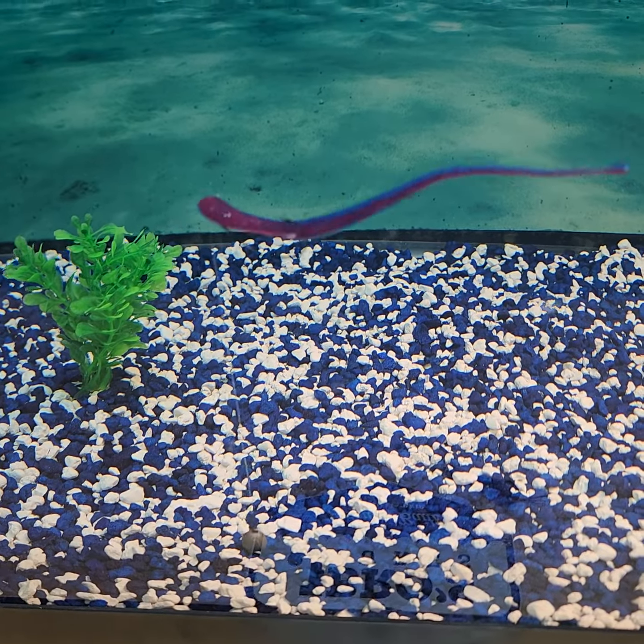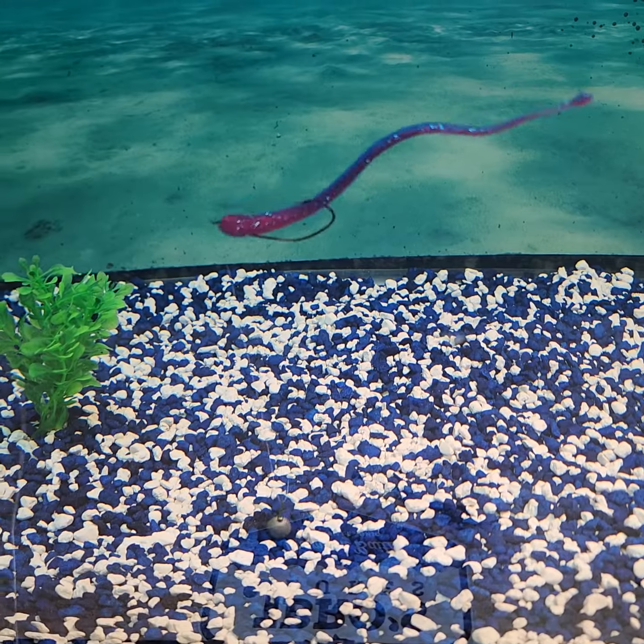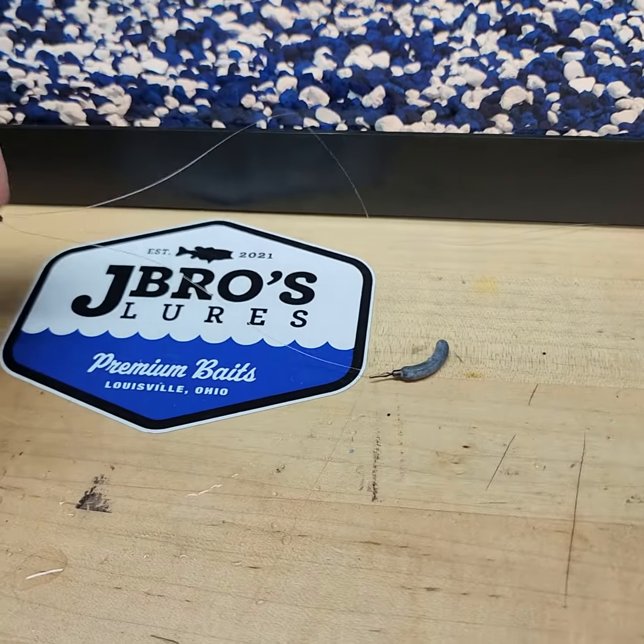Old smallmouth come chomp that. Look at that, Jippers. Let's move him out of the way and get the 3 inch guy in here.